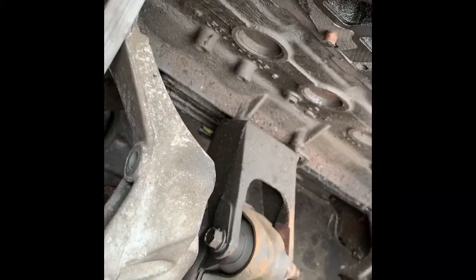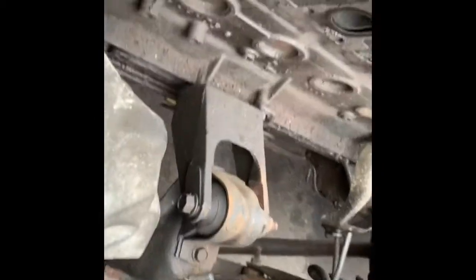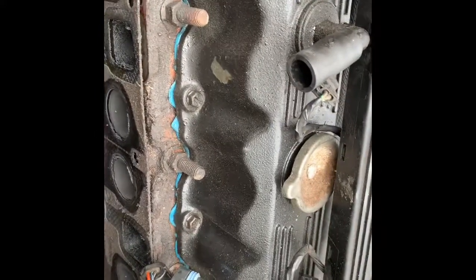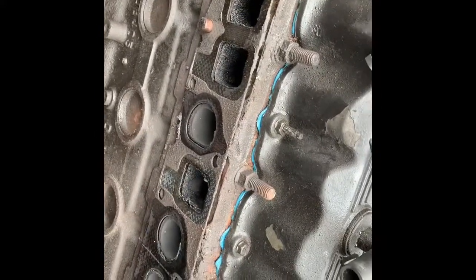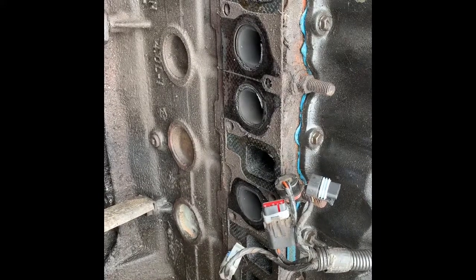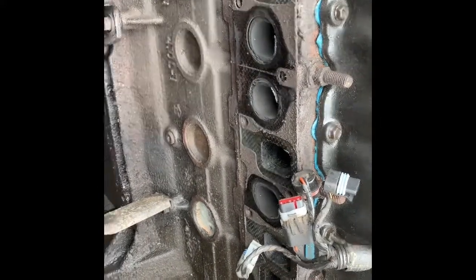I'm not certain this is the stock gasket — I have a feeling this has been changed before. I could be wrong because almost all my bolts came right out with no problem. I think I'm probably only an hour into this job so far, it's been pretty good. Another thing I did is I also pulled this bolt out.